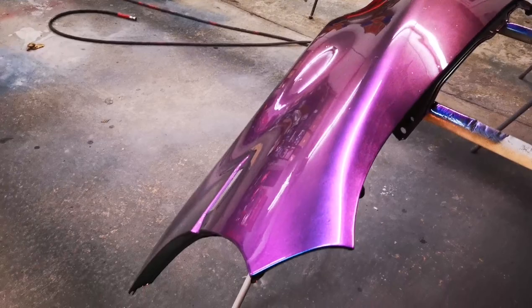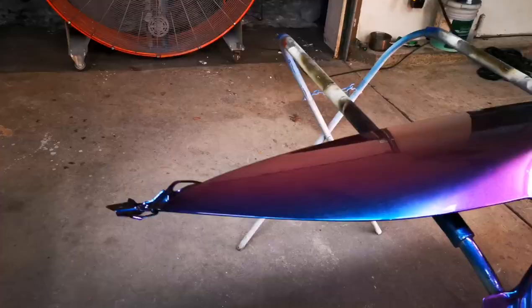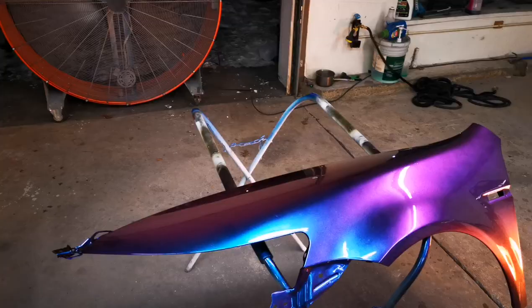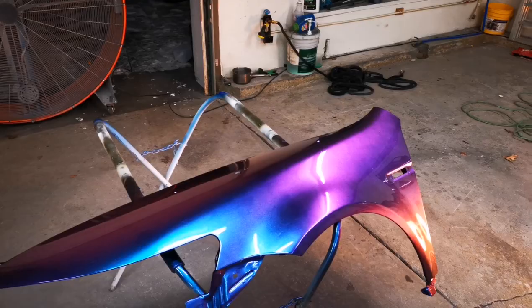As you guys can see, it puts out an amazing finish. We got a couple dust nibs here and there in this job — I wasn't too concerned about it at all, but it's going to polish out. Nice, even metallic layout. The chameleon came out great — got a really even layout with that. The gloss on the clear looks really, really good.